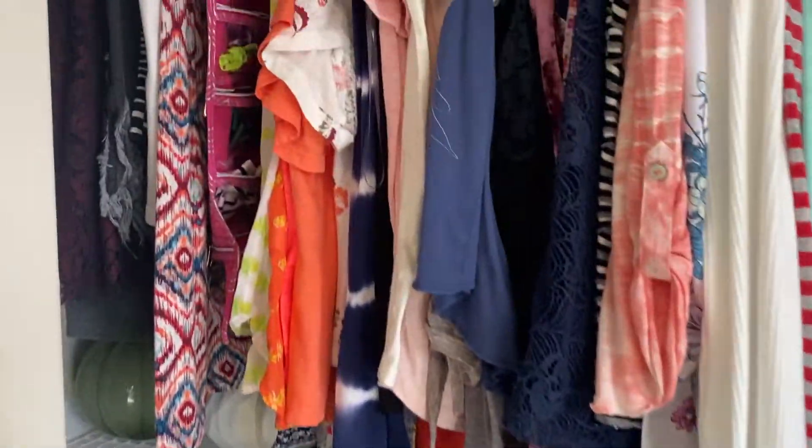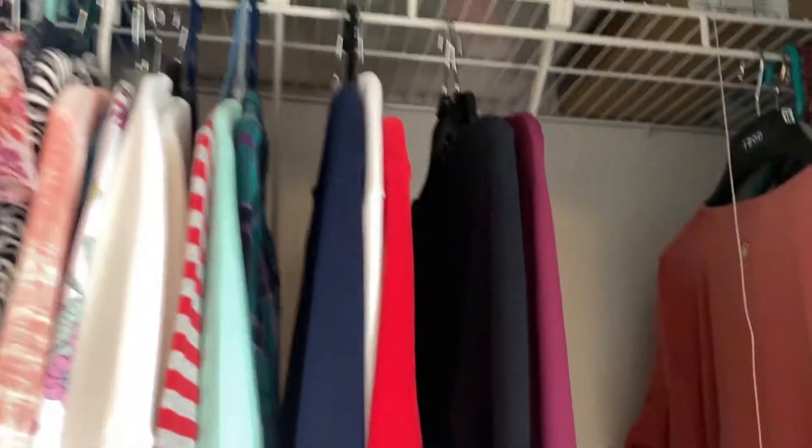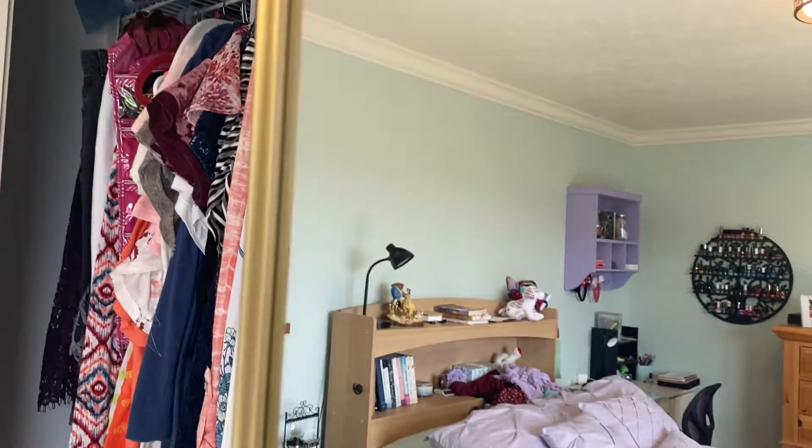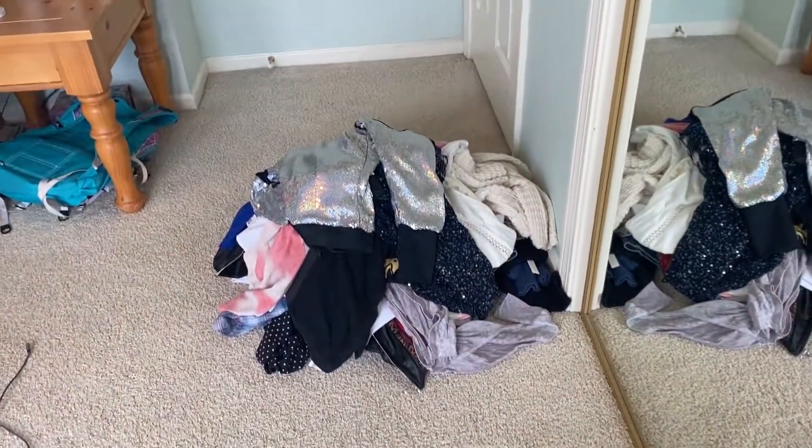Here's the after — lots of space in there! That's all that I have left. I feel really good about myself, and now I just have to figure out what to do with this giveaway pile. That's it for this closet clean-out! This is the end of the video — I hope you enjoyed it. If you did, give it a thumbs up and subscribe to the channel. I would love it, and I will see you in my next video. Bye!